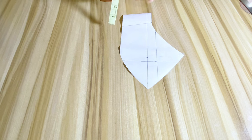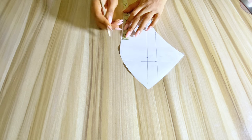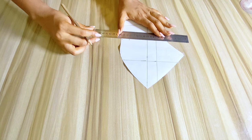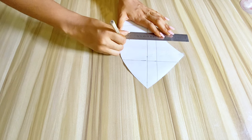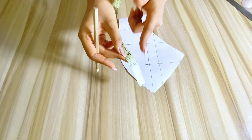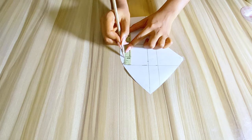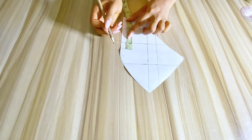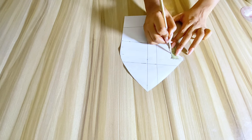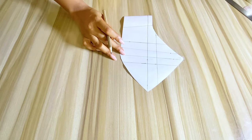I want to create fullness on the cup, which is why I want to add gathers. I'll be using the slash and spread method to do this — if you don't want that you can just leave the cup as is. The measurement is 2 and three quarters and I'll be dividing it by three, marking out the points at the top as well, and connecting those lines. Then I'll use my scissors to cut this out.